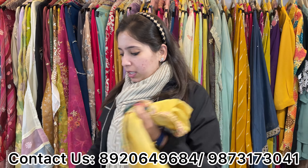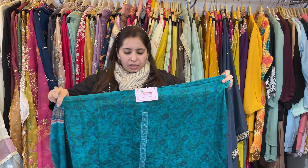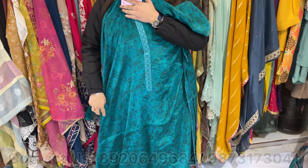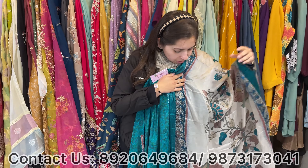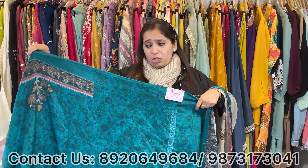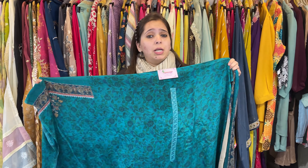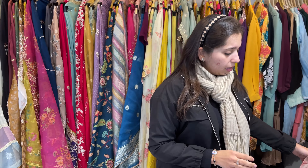This one will come in semi-crepe. The whole shirt is digital. Embroidery and work comes on the arm. Just beautiful — for attending small functions, kitty parties, birthday parties, going to dinner. Very smart and elegant pieces to go for. Price range approximately 2500, all under the 3000 category in the whole video.